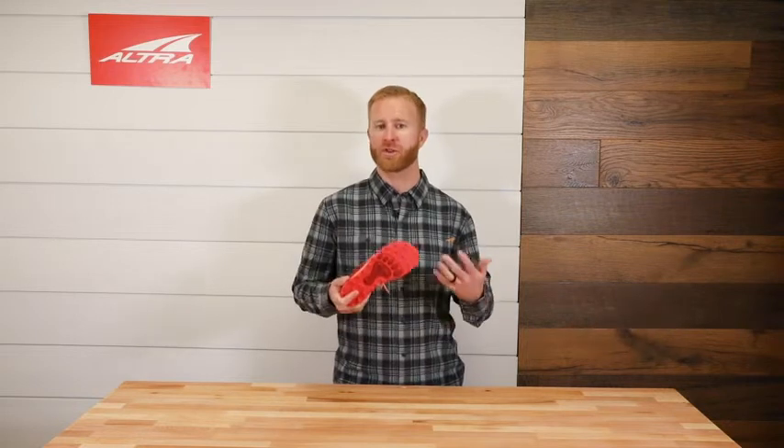This shoe, however, is quite a bit more flexible. Kids' feet are so naturally strong, and we want to keep them strong.